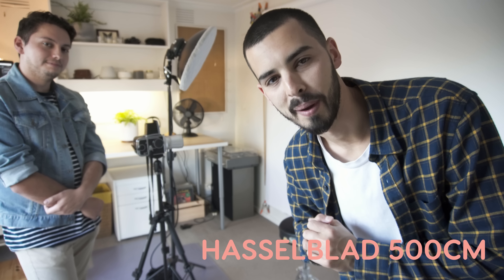Hey, what's up? My name is PJ and in this video we're taking some studio portraits with my buddy Panda on the Hasselblad medium format film camera. I hope you enjoy.